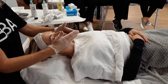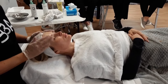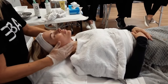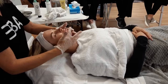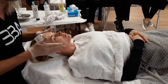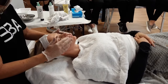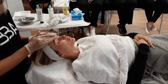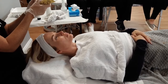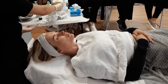You will notice when you perform this treatment the skin is so bright and radiant because of the penetration of the product and the increased oxygen in the skin and the increased circulation. And then, of course, SPF.